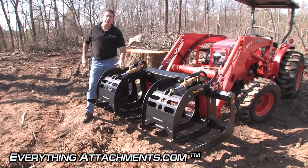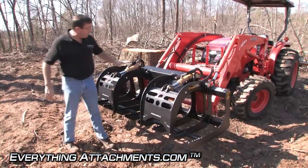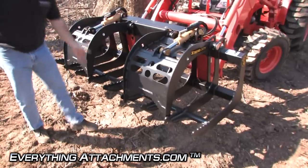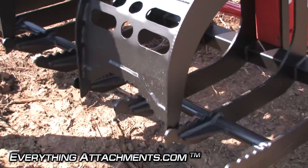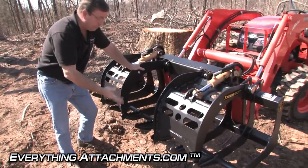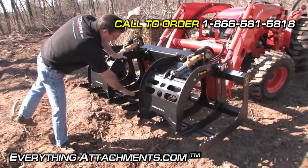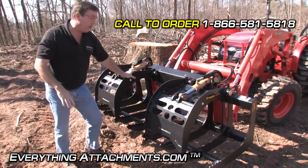This is the new completely redesigned root grapple from Construction Attachments. All the steel in this bucket is going to be a high grade, high tensile steel — T1 AR540, no mild steel in this machine. It's got tine spacing that lets the dirt fall through. It's got a nice round bar here which works like a wheel so when you put your tines down in the ground, you can push through and get roots up to six or eight inches deep, and then the round bar keeps it from driving deeper into the ground.